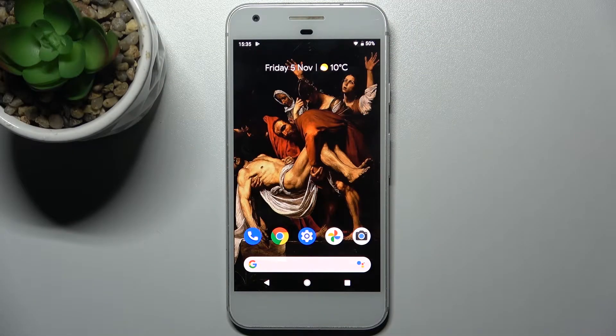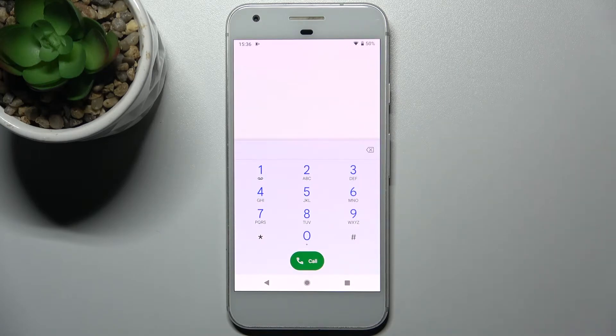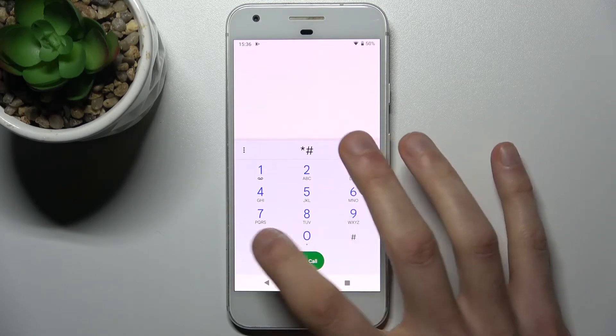Here I have a Google Pixel, and today I'm going to show you how to enter secret codes on this device. We'll also show you some of these secret codes. To enter secret codes, you have to open the keypad on your device and enter the codes there. The first code for today will be: asterisk pound asterisk pound four six three six pound asterisk pound asterisk.